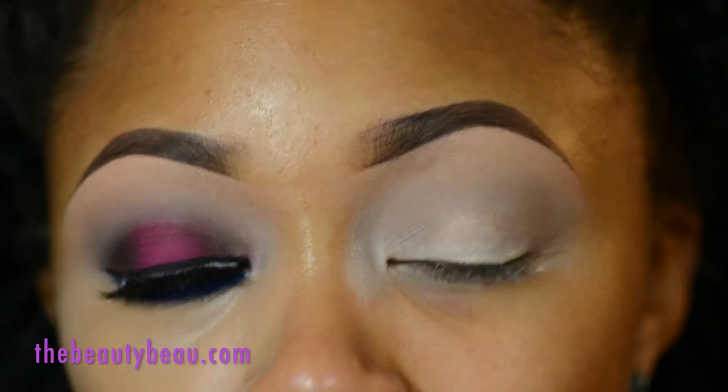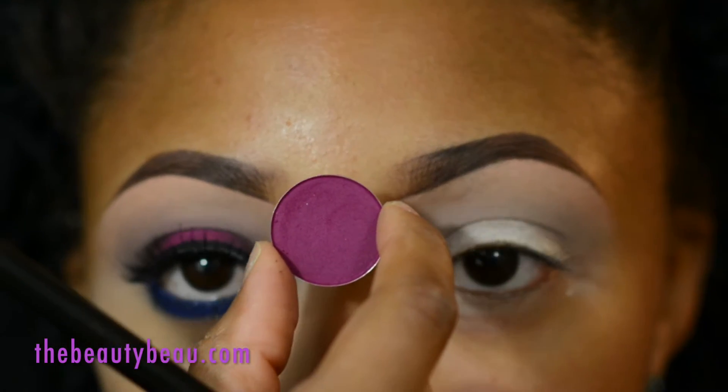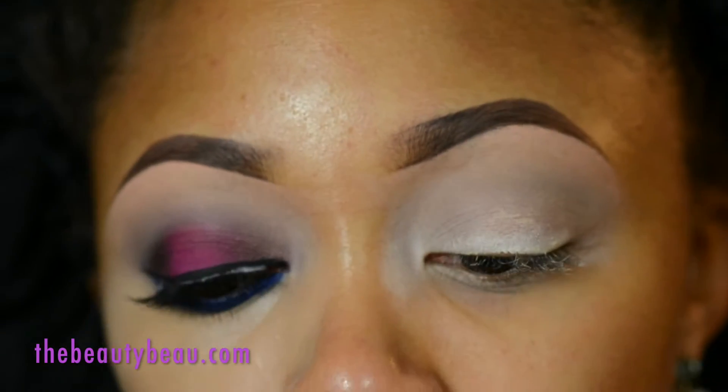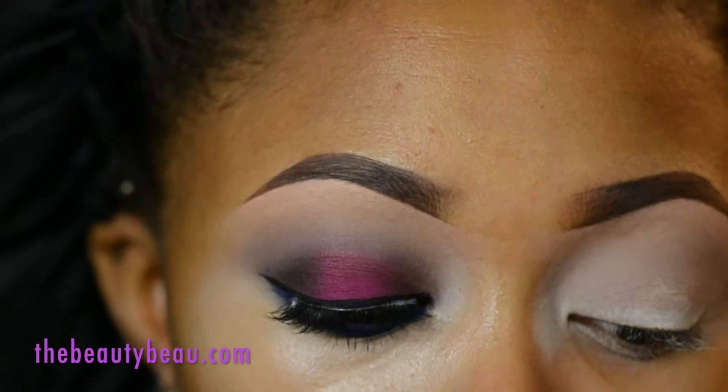For the center of the lid I'm taking this beautiful fuchsia purple — this is Rosewood from Morphe brushes. So gorgeous. It does take a little bit of work. I'm using a flat brush from Sigma. This is going in the middle of the eyelid.